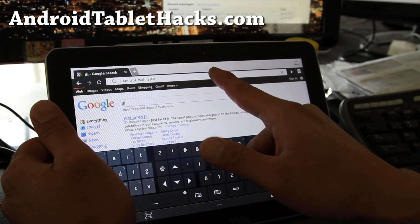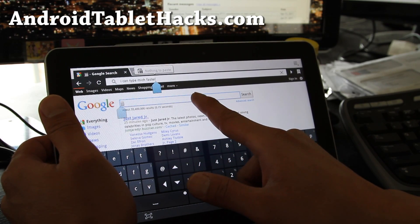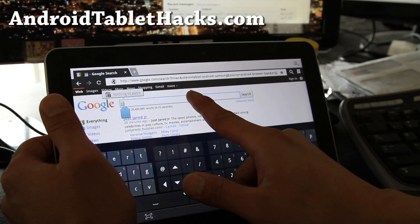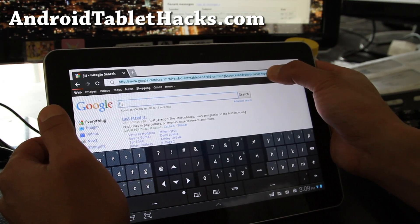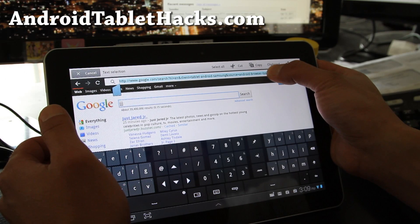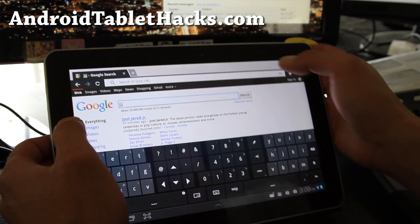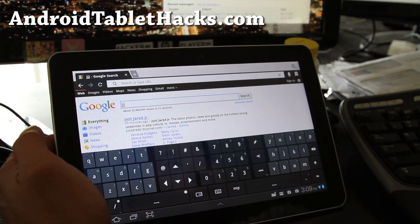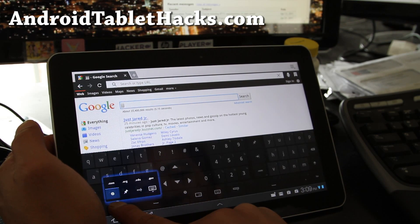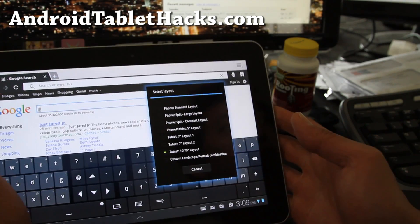Let me show you how to change keyboards on the go. You can do a long press somewhere in a text field, and you can change the keyboard that way. If you do a long press on the settings key — the slash — you can change the layout of the keyboard. Select Layout and there are a bunch of different layouts you can test out.